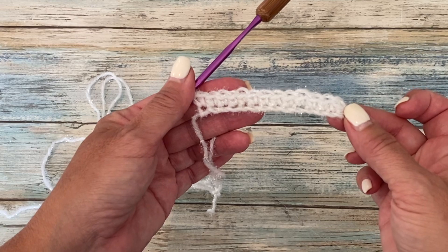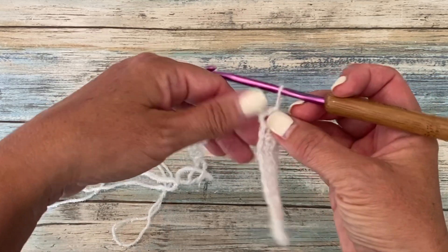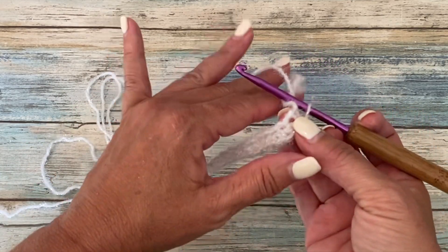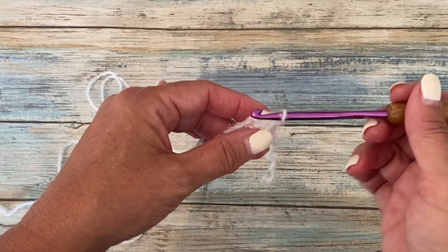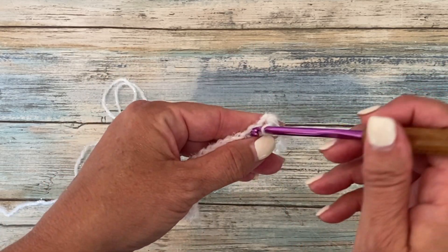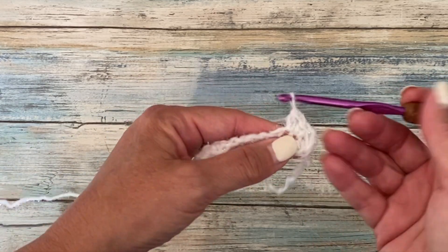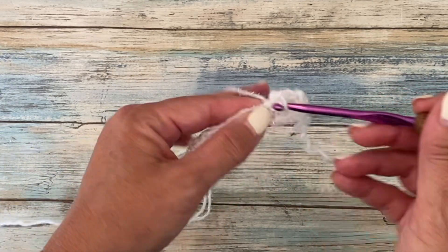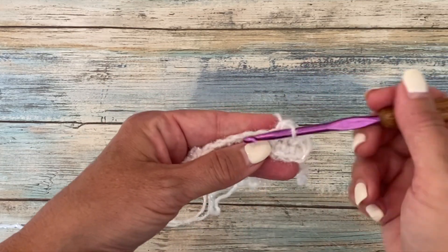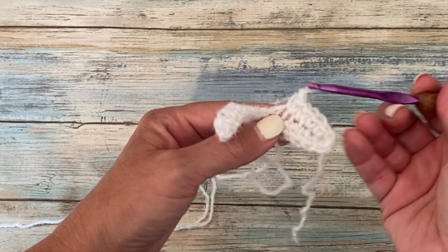At this point you should have 13 single crochets. We're now going to pivot our work to work into the opposite end of our beginning chain. We're going to work a single crochet in each of these chains for 13 more single crochets, working on the opposite side of that beginning chain so that we have a single crochet above on the top and bottom of the chain. At the end of this round you should have 26 single crochets.